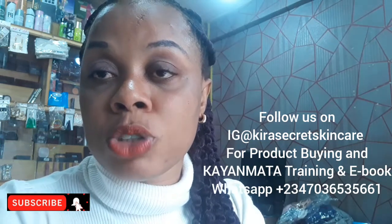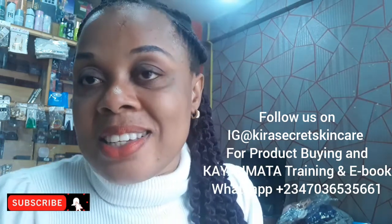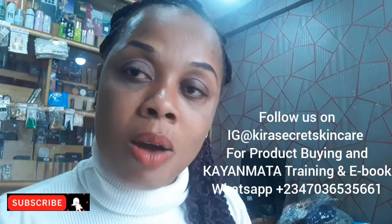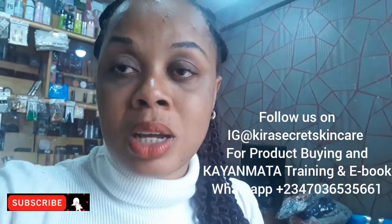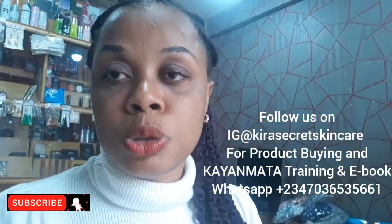Thank you to all my old subscribers for checking up on me. Today I will be talking about an amazing tube.